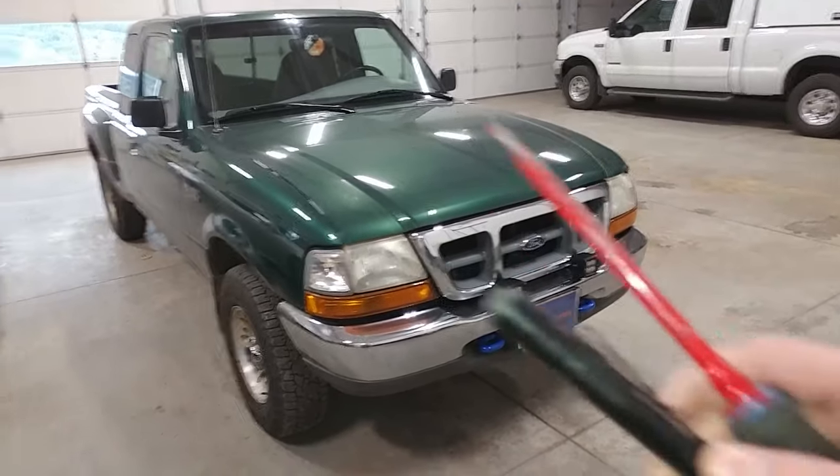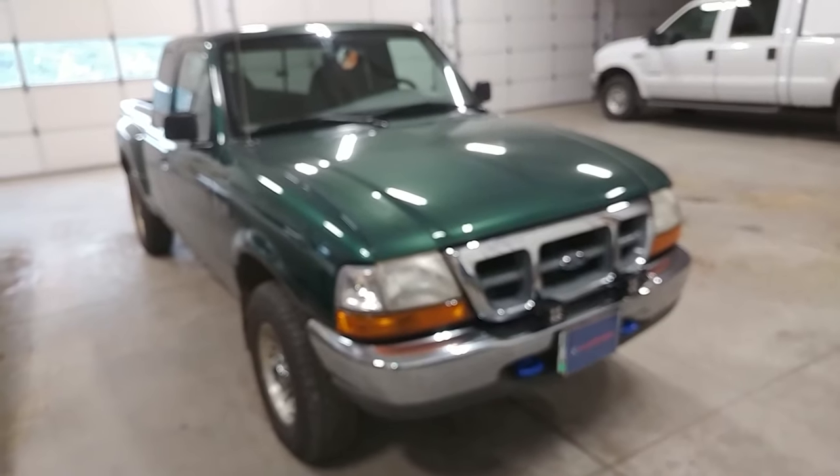This is a very easy procedure. All you'll need is a flat blade screwdriver and maybe a flashlight to perform this.